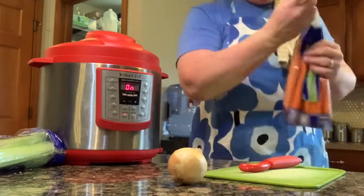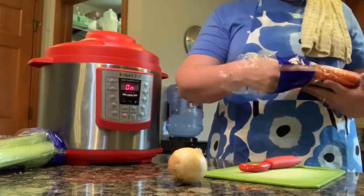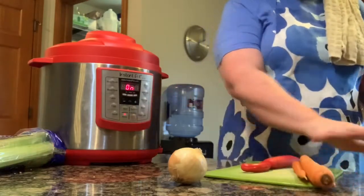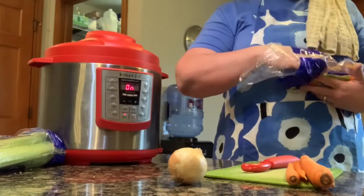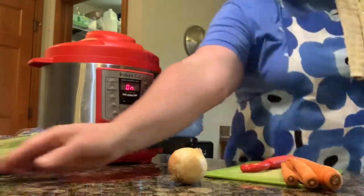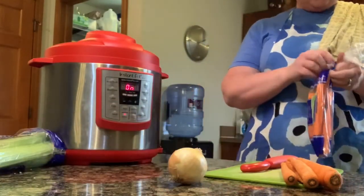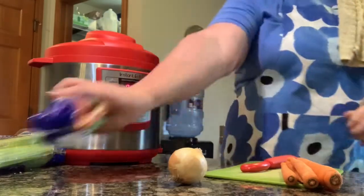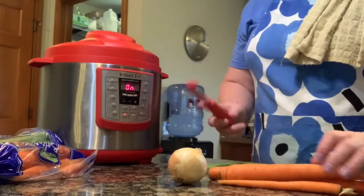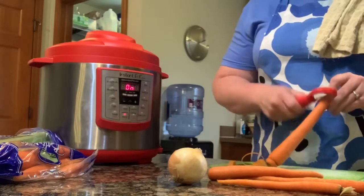I'm going to start with some carrots. I'm only doing two chicken breasts and probably about five or six cups of broth, so I'll use maybe three or four cups of carrots. That's the beauty of soup — you don't really need to measure. You just kind of throw it in a pot, and soup is always better the next day. Always better, because the flavors have time to develop. As they sit together overnight, the carrots, celery, and onion all come together and make just a beautiful soup.